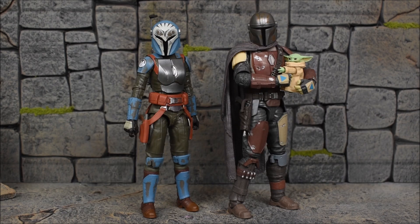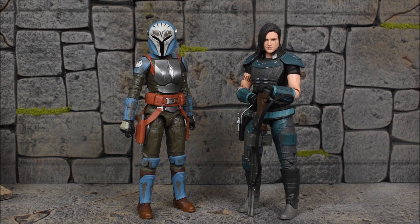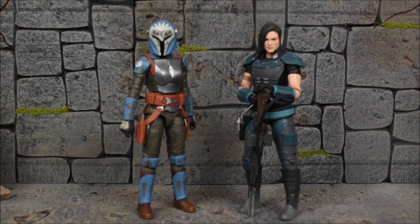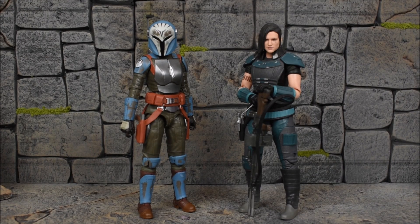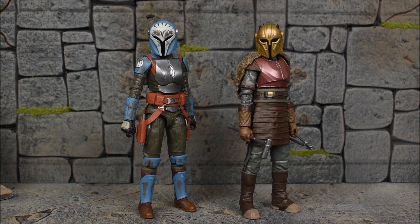Next we have Mando and The Child next to Bo-Katan — he does stand taller. Up next, just to get another female character comparison, we have Cara Dune, who is about the same height. Bo-Katan has the helmet so she might have a slight advantage there, but Cara Dune might be a little undersized. Who knows what will happen with her now that she's no longer on the show — whether they'll recast her or not — we'll see what happens in season three.